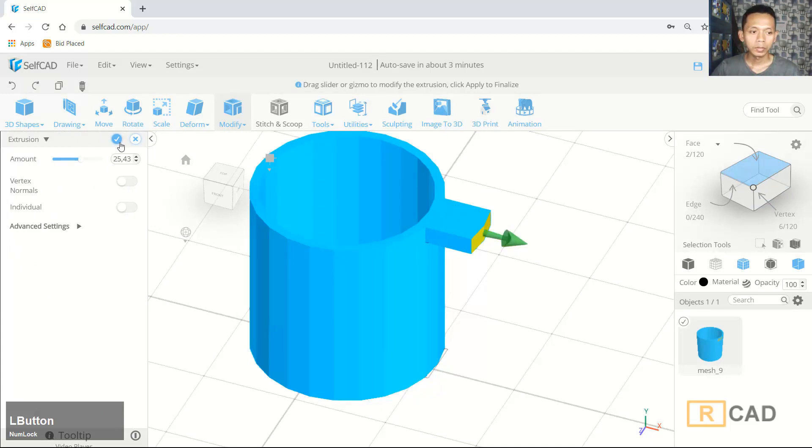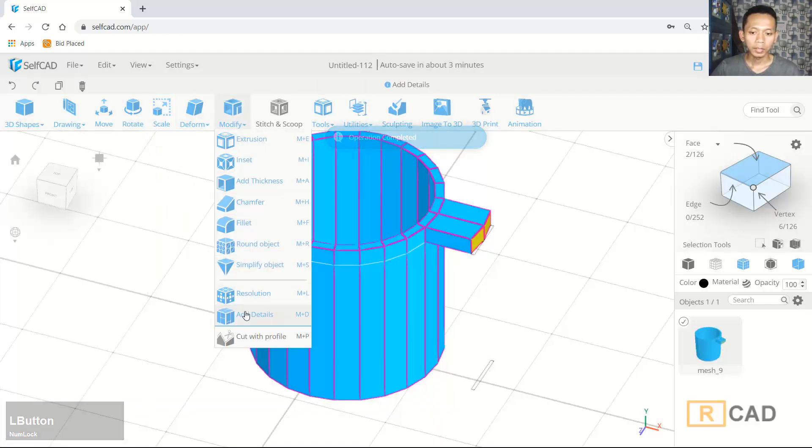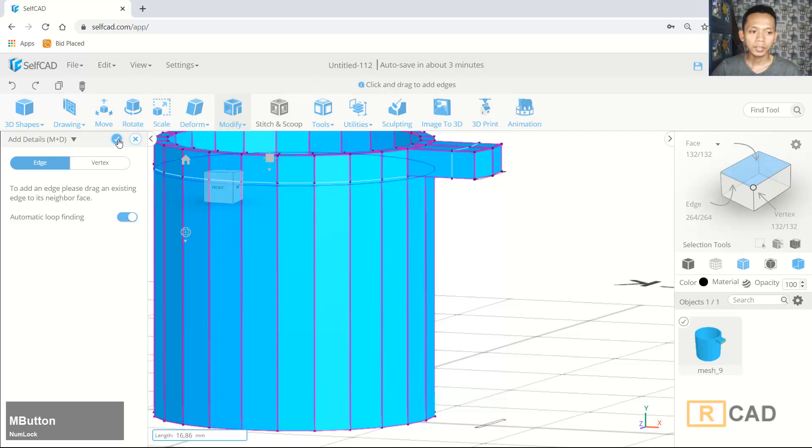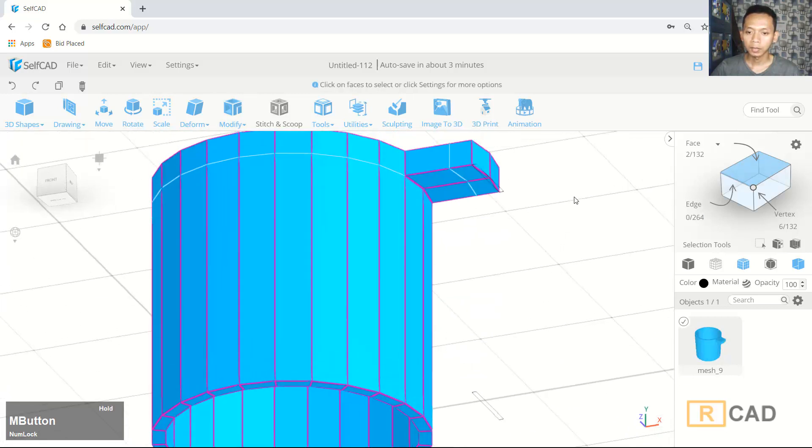Now I will use the edge tools again. You can click here to add edge notes and I will select from this point — you can move into here. Okay, now we can use face selection to select this face.